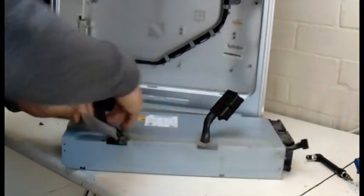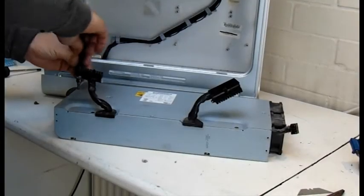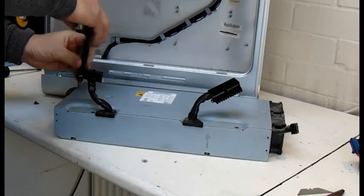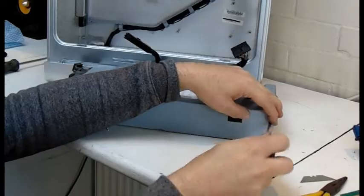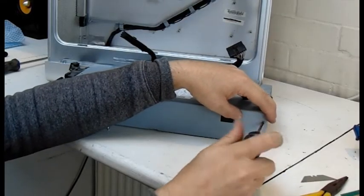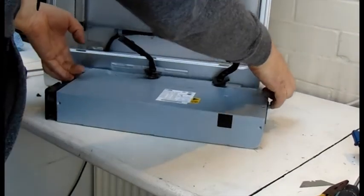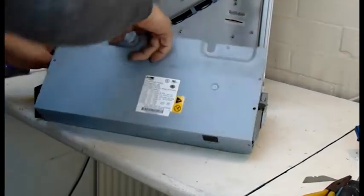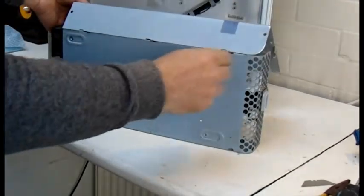More plastic to remove to give us access to all the screws underneath, and it's a matter of removing all of these screws on the top and on the side. Then lift up the edge of the power supply at the back, tip it towards you and pull the cables out. The whole thing slips to the right on two little grooves and pops off.